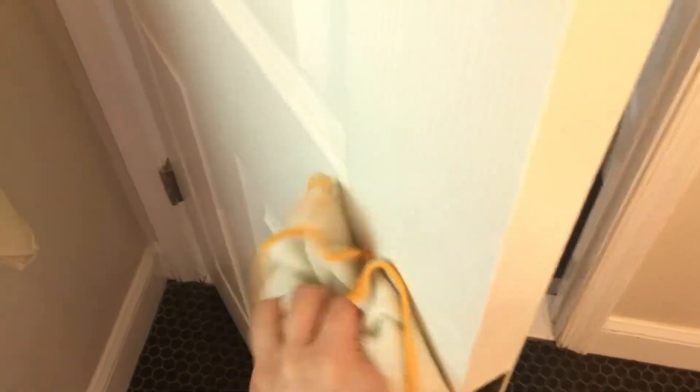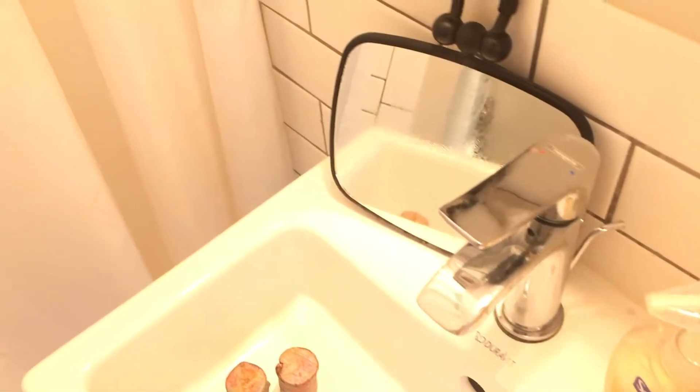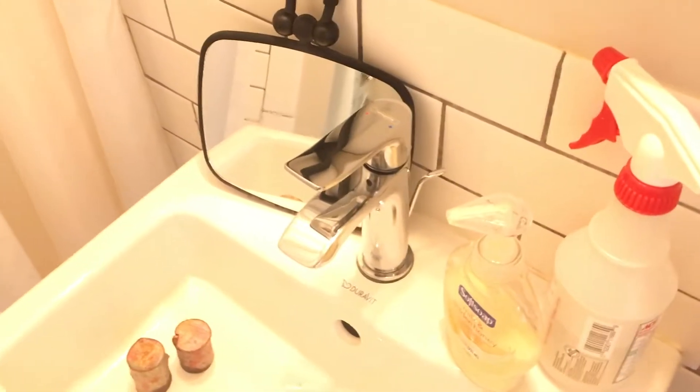Spray down any doorknobs, light switches, the sink, soap dispenser — anything high touch. I should also mention you should turn on a fan or open a window like I have now so that you aren't inhaling the alcohol that you're spraying.